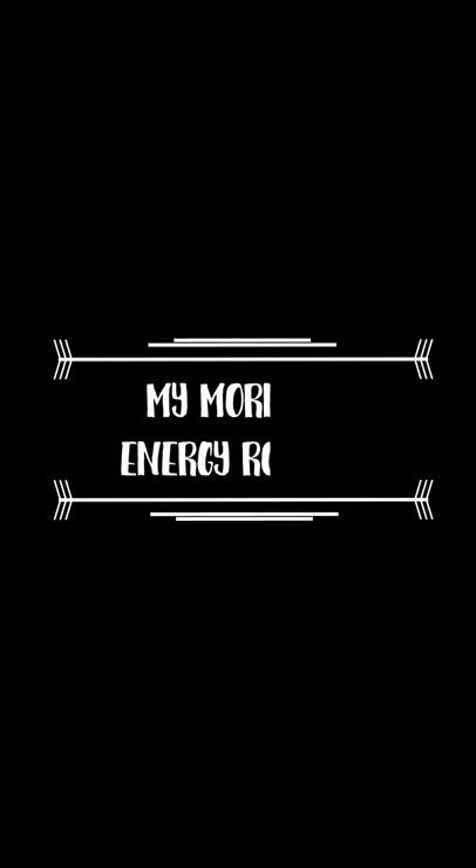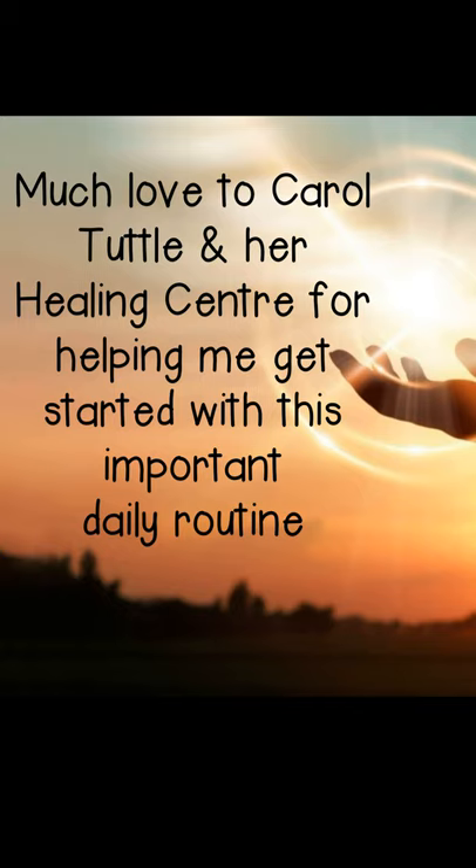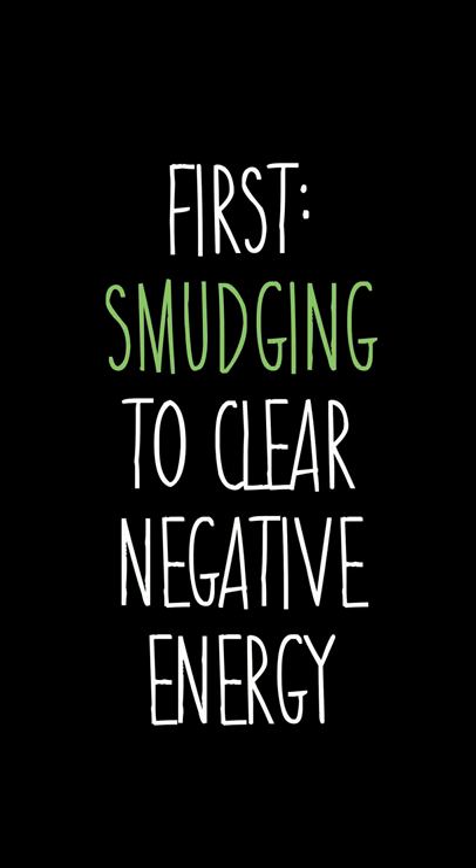Hey everybody, welcome back to my channel. My name is Kelly and today I'm going to show you my morning energy routine. What I will typically use is sage or some palo santo.